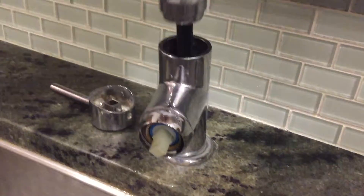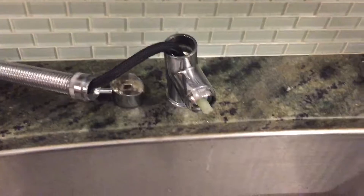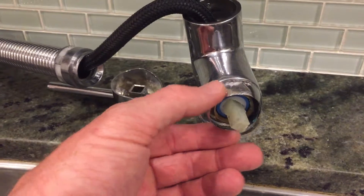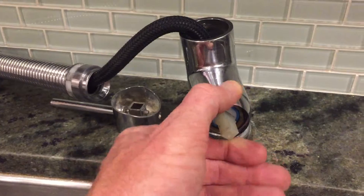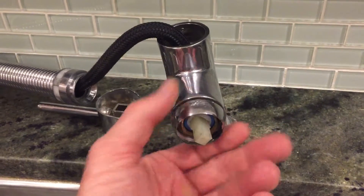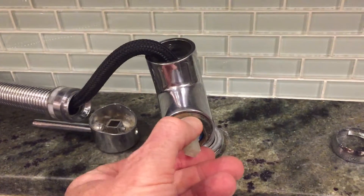At this point you want to pull the whole hose out and set it to the side. From here you can get into the inner workings. This part just unscrews off. You can see it's all ripped apart because I took a wrench to it — I didn't realize how easy it was to take off, so I kind of destroyed it. Hopefully you can learn from my mistake.